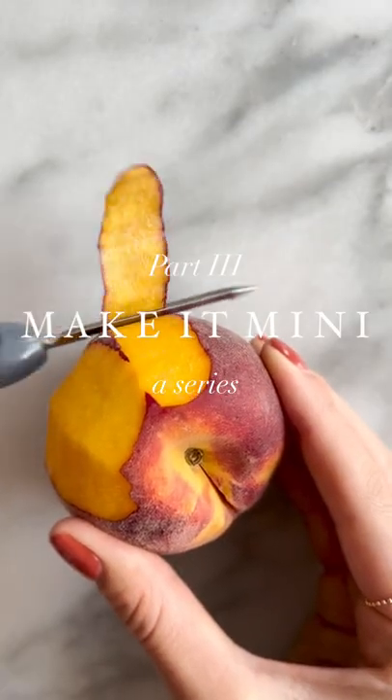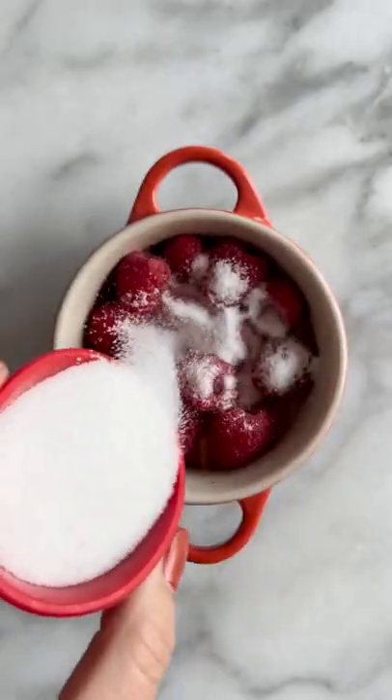Welcome to part three of Make It Mini, a series that reimagines trending recipes using Le Creuset's Mini Cook Cuts.